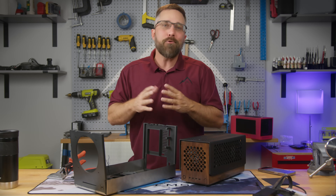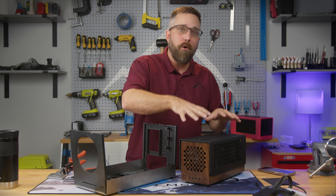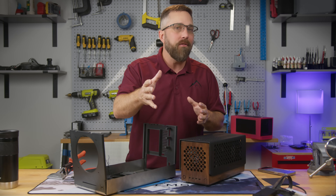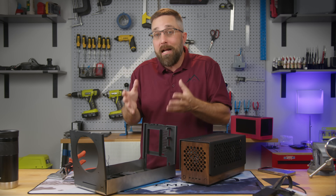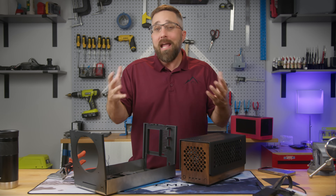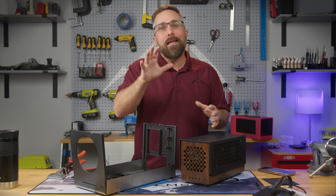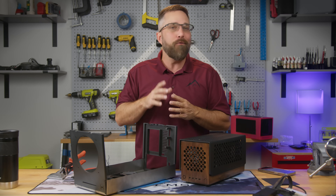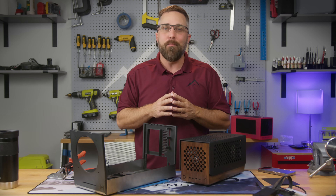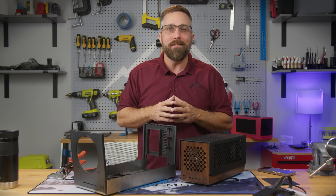As we wrap up this journey of creating a scratch-built case for the Framework laptop mainboard, I want to extend a heartfelt thank you for joining me. From challenges to triumphs, DIY is all about learning, pushing limits, and creating something special. Keep innovating, keep creating, and stay tuned for more exciting tech DIY projects. Thanks for being a part of this amazing community — I'll catch you in the next one.